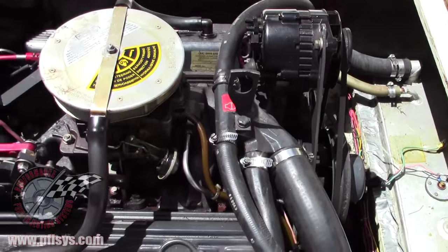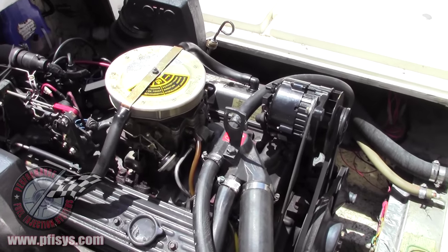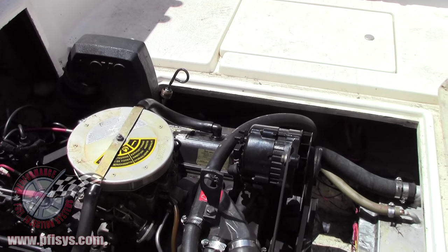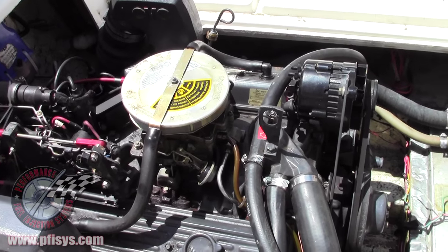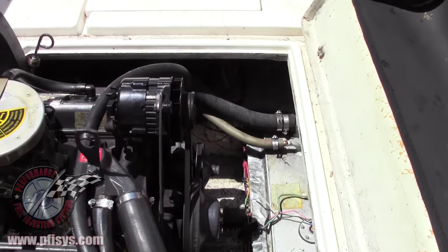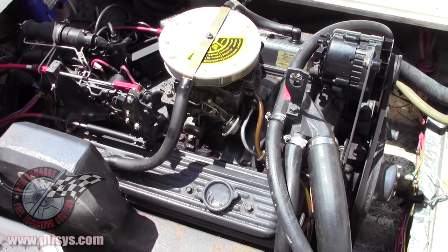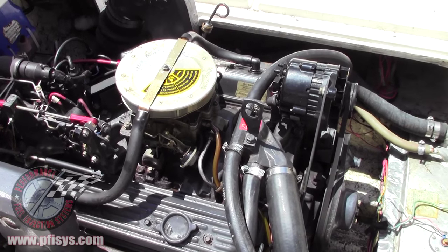Right now the boat is completely stock with the carburetor on it and we are going to put the fuel injection system on it. We will be replacing the carburetor with a throttle body, and also replacing the ignition system with a new distributor. We will be putting some stuff on without the camera going, so it'll speed up as you look at this and we will be filming where we are putting stuff. So sit back and relax and we thank you for watching.